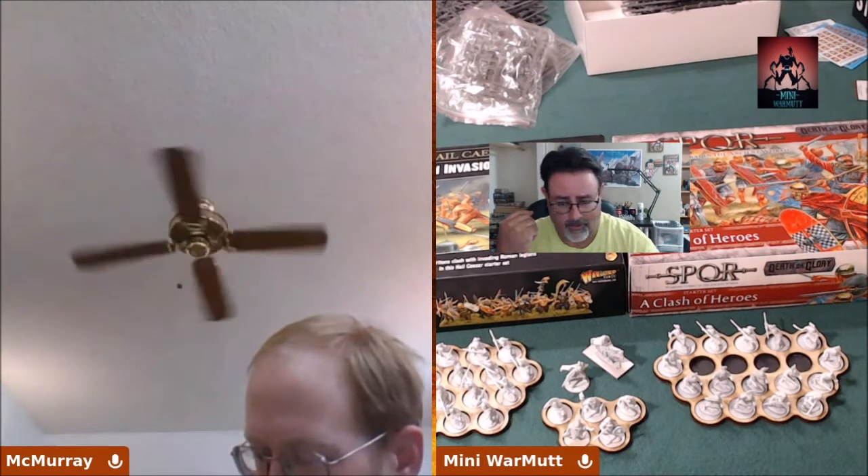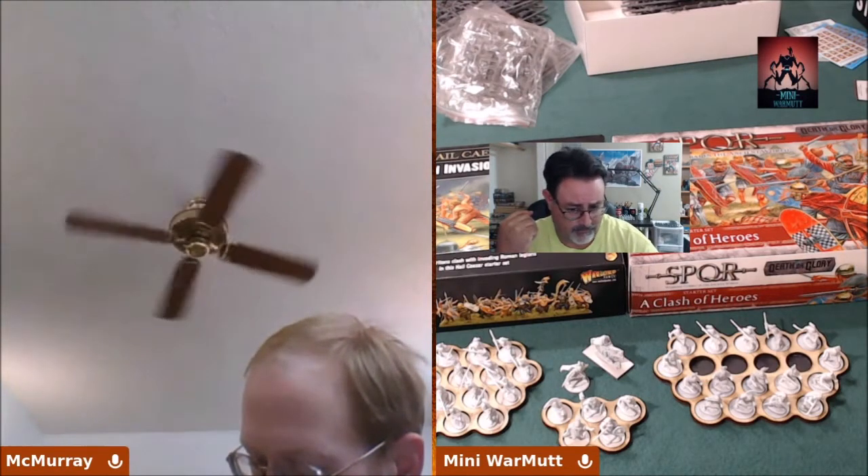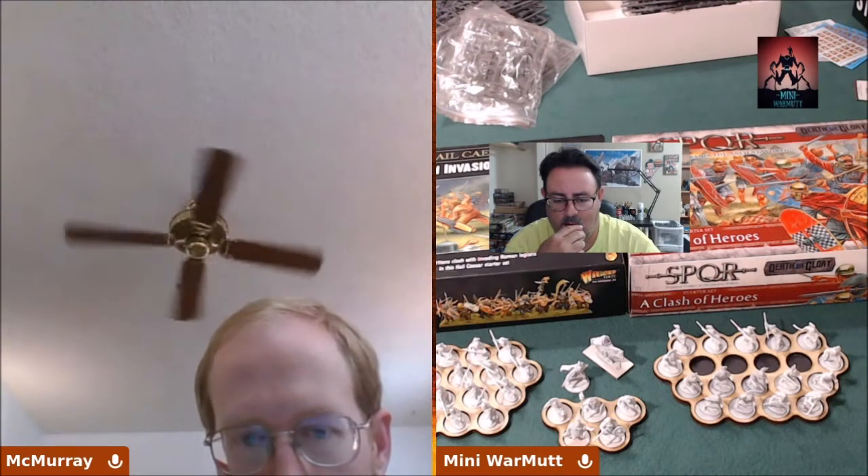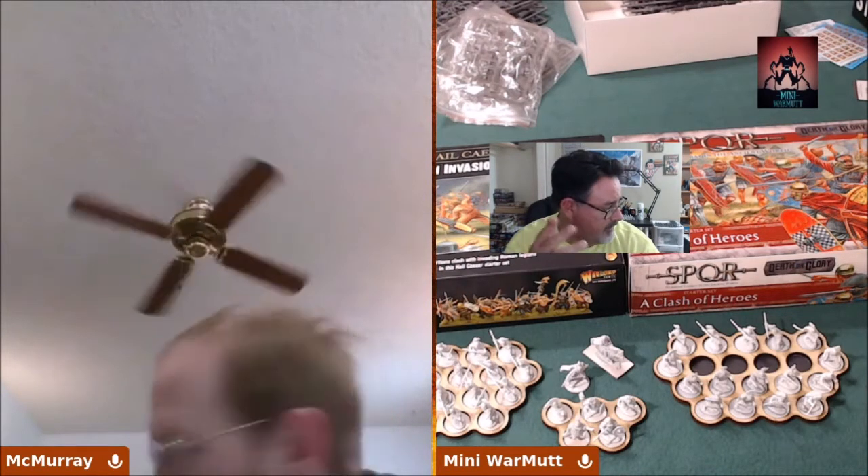I'm just dabbling in historical minis right now, so I'll be learning as I go — like the differences in uniforms and all that. As you can see in the background, I already have SPQR and the Roman Invasion of Britain set. SPQR should be Caesarean Romans, and the Invasion of Britain box is centered around Hadrianic early Imperial Romans — I believe they've got the lorica segmentata armor.